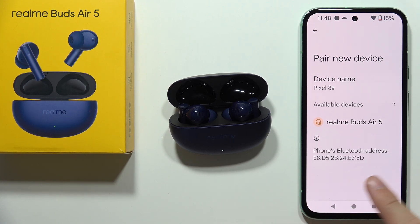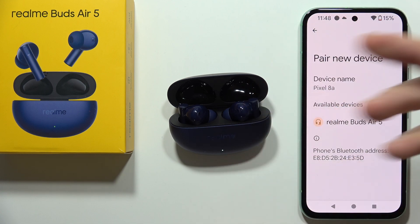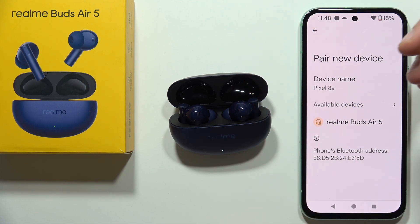Hey, if you also cannot connect your Realme Buds Air 5 to your Android smartphone or basically any other device like a laptop or iPhone, let me show you how we can fix this.